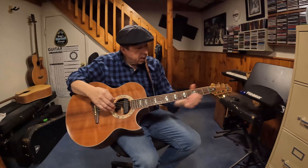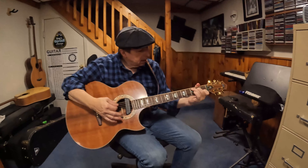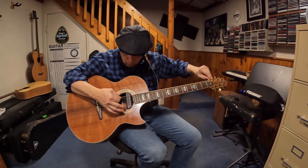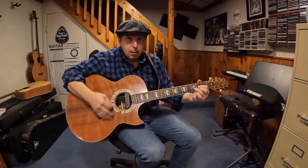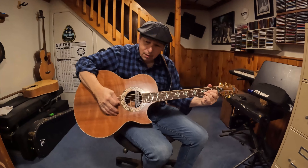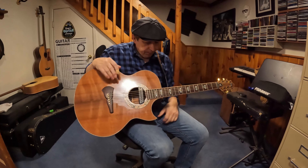So there's a beautiful, wide open tone. And when you tune this down to a D — beautiful, beautiful open tone. It's a joy to play.